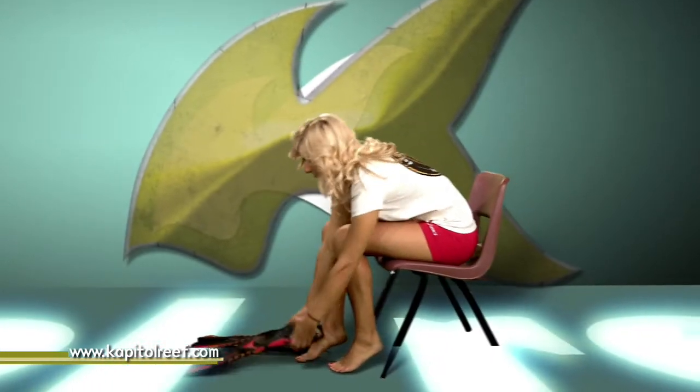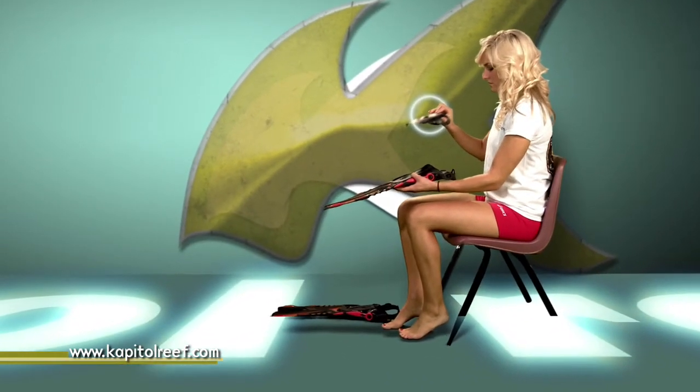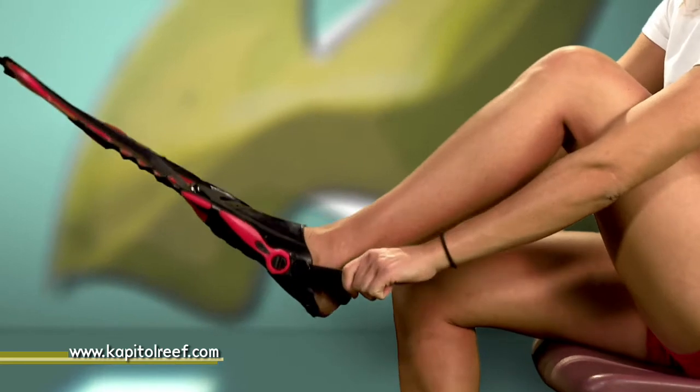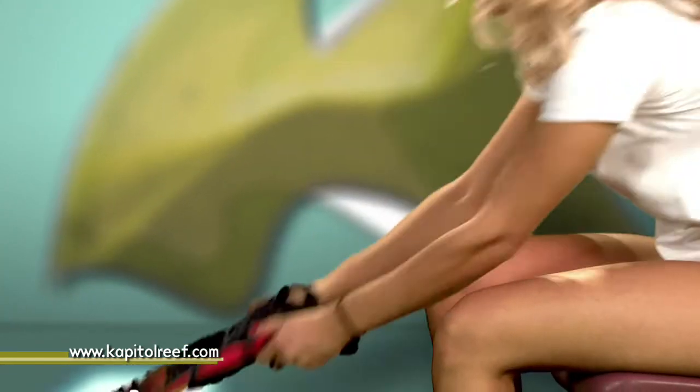To put on the fins, first remove the plastic fin form. Keep these around as they serve to hold the form of the fin. Insert your foot and pull the strap over your ankle. Use both hands to evenly adjust the excess strap until snug. Repeat for your other foot.